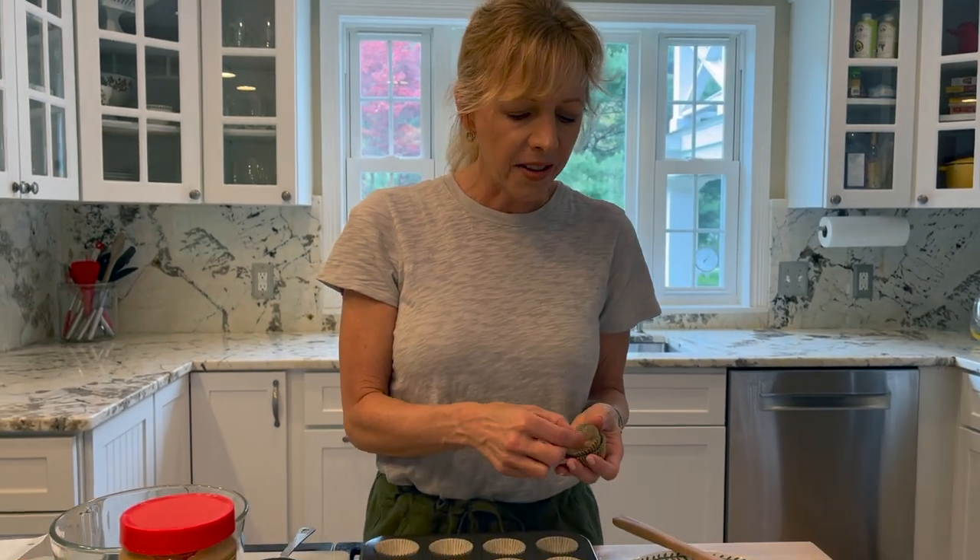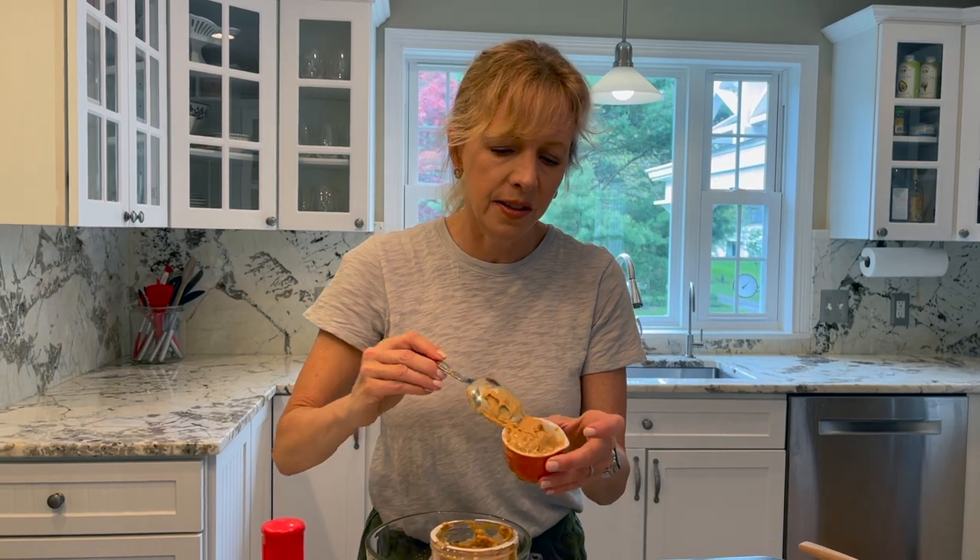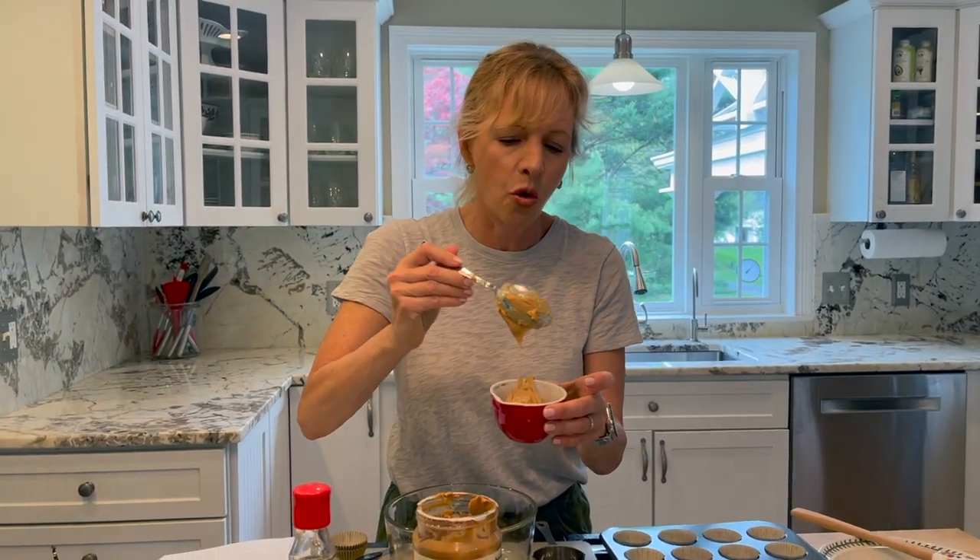You can get these liners at your grocery store or maybe even at Michael's. I got mine at a baking store because they're really tiny and I had a gift card, so I got these cute gold colored ones. I love them. I'm measuring out three quarters of a cup of organic peanut butter, which you can get at most stores.